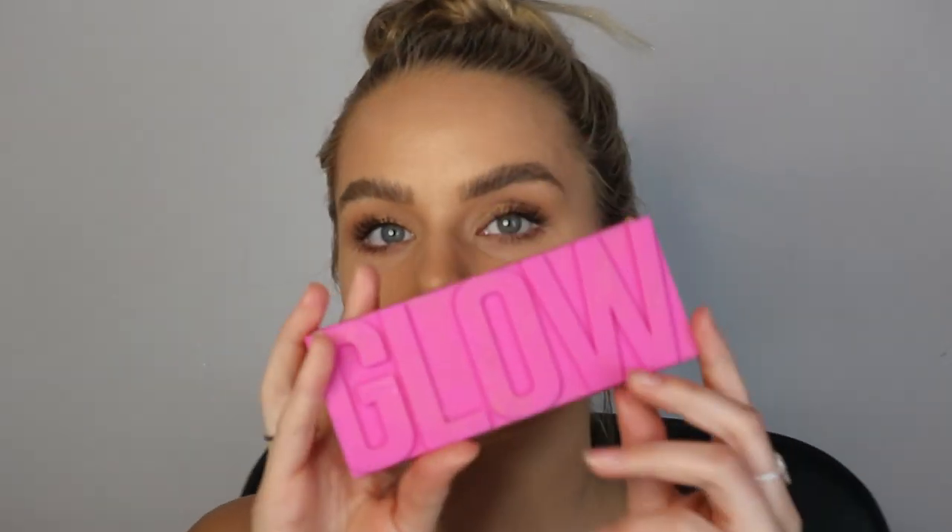Now that the eye situation is done, I feel like it doesn't look nearly as glowy on camera, which is actually ridiculous. I'm going in with the Glam Glow Highlighter — the middle shade called Hit Pan — and putting it on my face because I want a glow. Although my whole face is actually already glowing, I just want to add a little bit more on my cheeks.